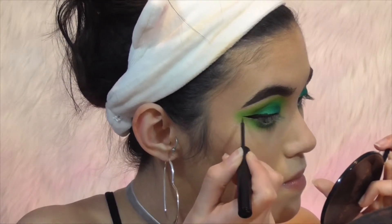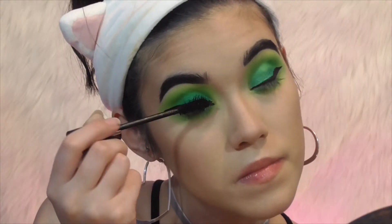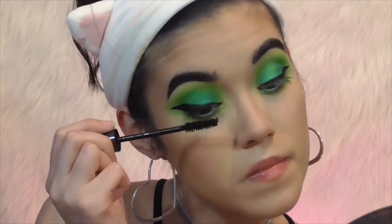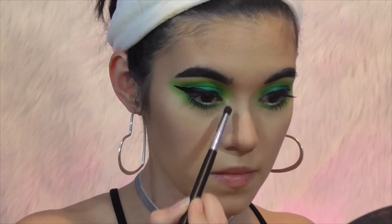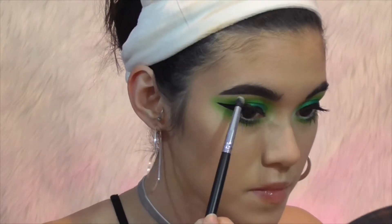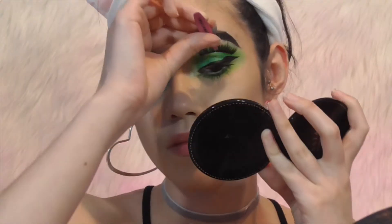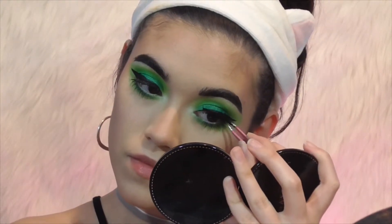Then just some mascara — this is the Urban Decay Perversion mascara. I take the Anastasia Moonchild in the shade Lucky Clover and put that in my inner corner and also my brow bone. Then I put on these lashes from Morphe — I think they're the style Hot Stuff — one of my favorites.